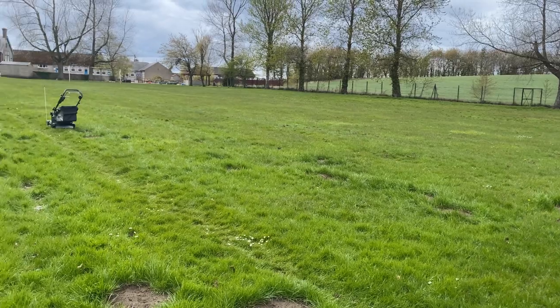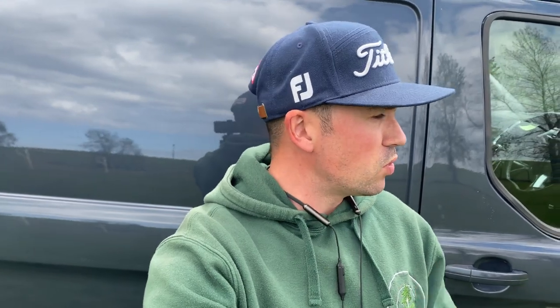Hello everyone and welcome back to another J-Rock video. Today I'm going to be reviewing the Webang 48 Legacy Pro, which is a 19-inch cut. What I'm going to be doing today and over the course of the next couple of weeks is testing it on my normal gardens and also on this rough cut area where it's kind of up to around 7 inches in height in places, down to about 3 inches. Generally what you'd expect for the first cut of the year or going into winter.